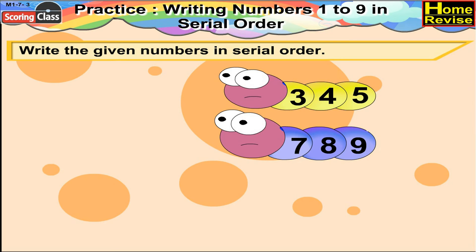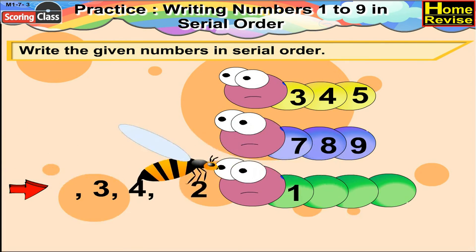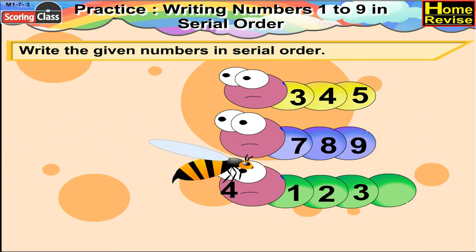Hey kids, now you will solve the next one. It is 1, 3, 4, 2. It's simple, no? Yes, it is 1, 2, 3, 4. That is the serial order.